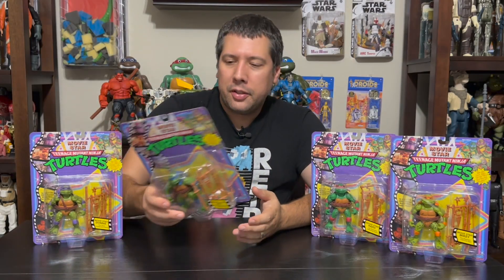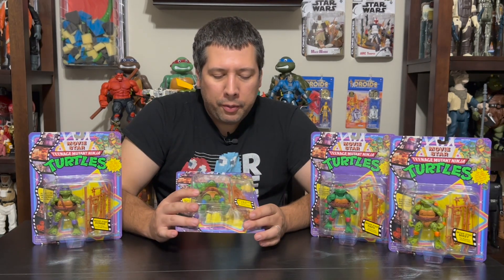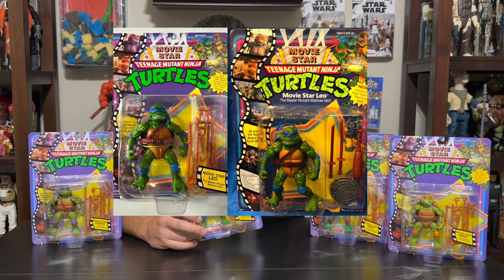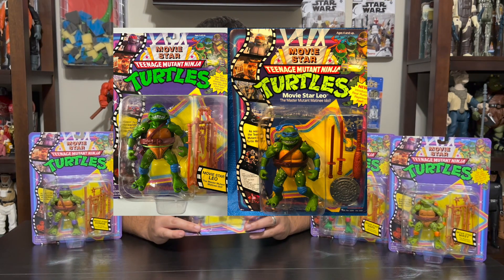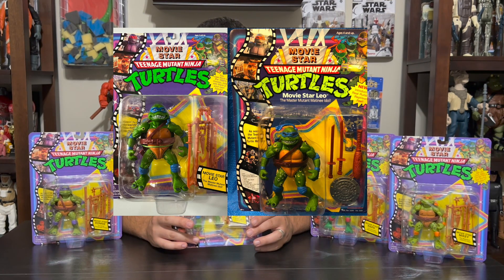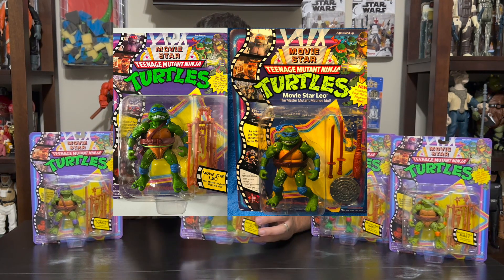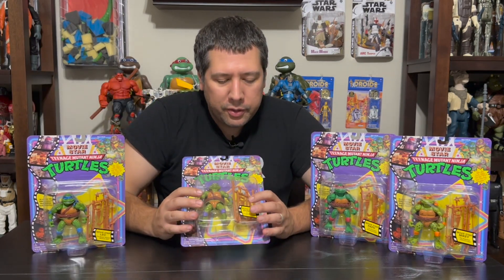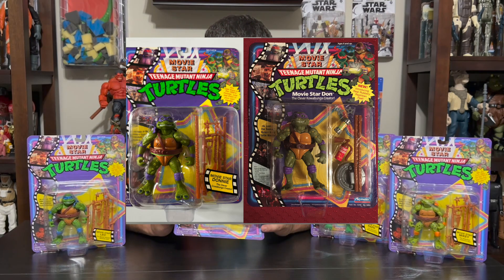Now the differences in the packaging — starting with Leo — you can see they moved a couple things, like the sticker is actually described up the top of the pad as opposed to on a sticker. Also, you'll notice the accessories are different, which is kind of a bummer because the characters had individualized accessories. Leo had a club here. Donnie had a fire extinguisher that was more akin from the second film, Secret of the Ooze, and not the first movie.